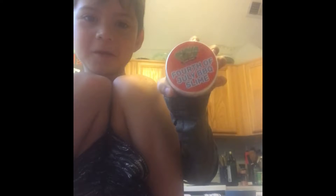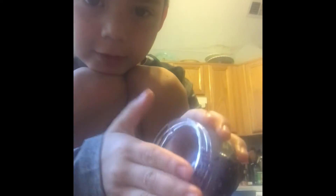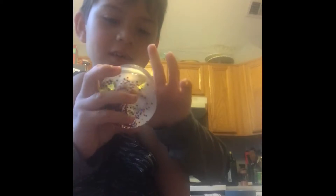Okay, on to the next. Fourth of July barbecue slime. Let's get into it. What? What? What is this? What is this? What is this?